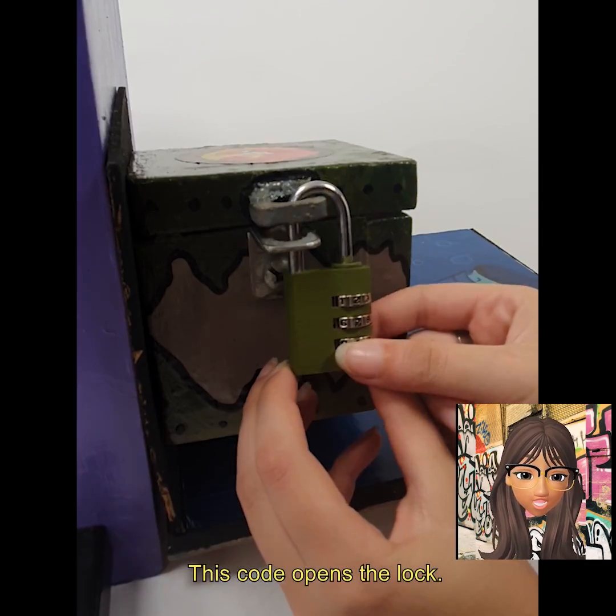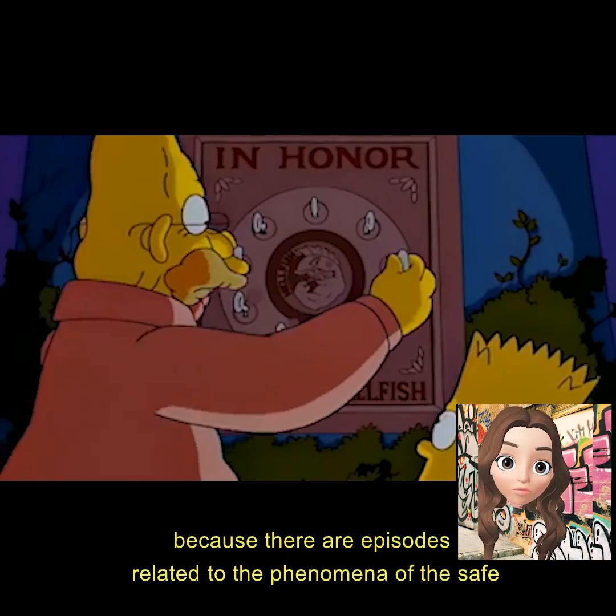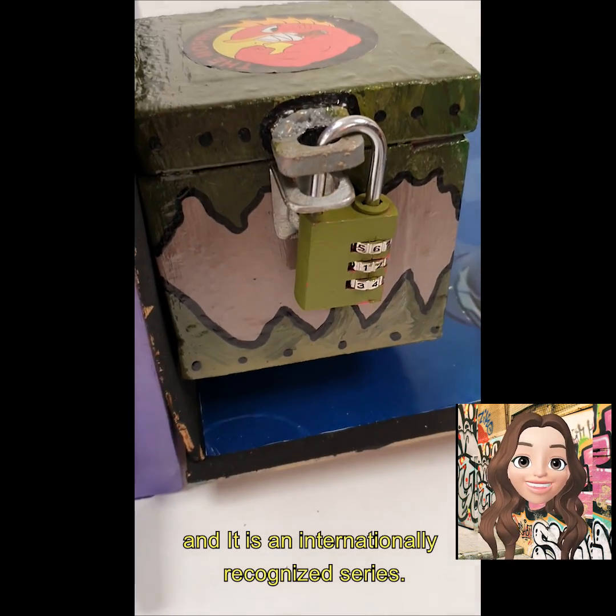This code opens the lock. We chose the Simpson theme because there are episodes related to the phenomena of the SAFE, and it is an internationally recognized series.